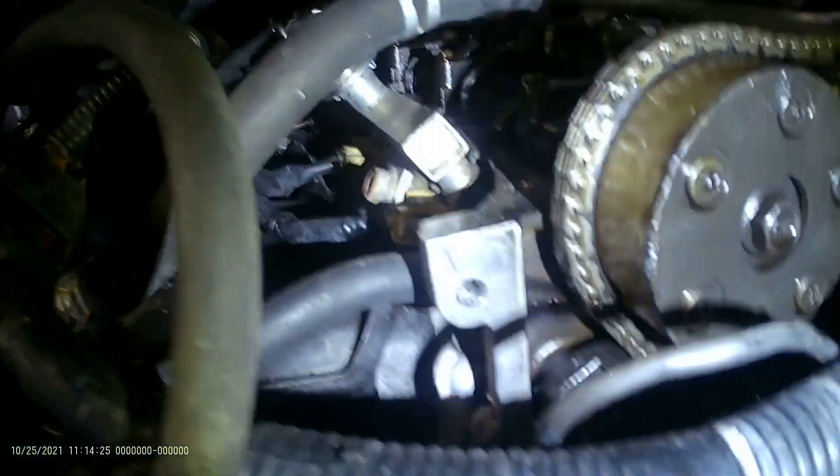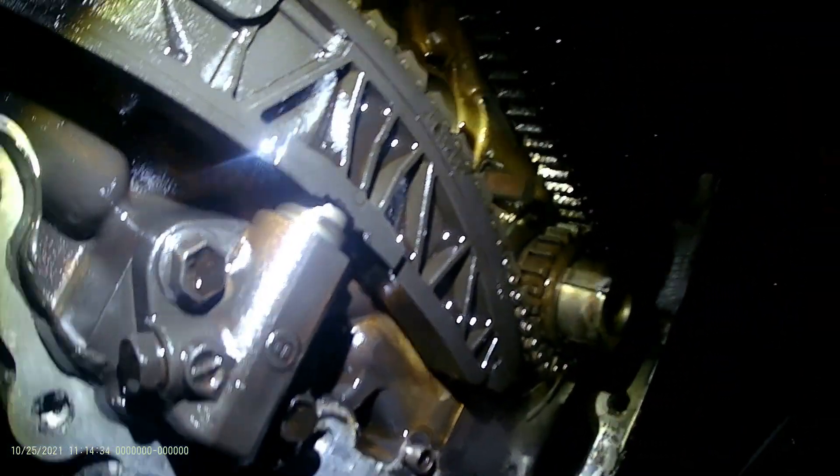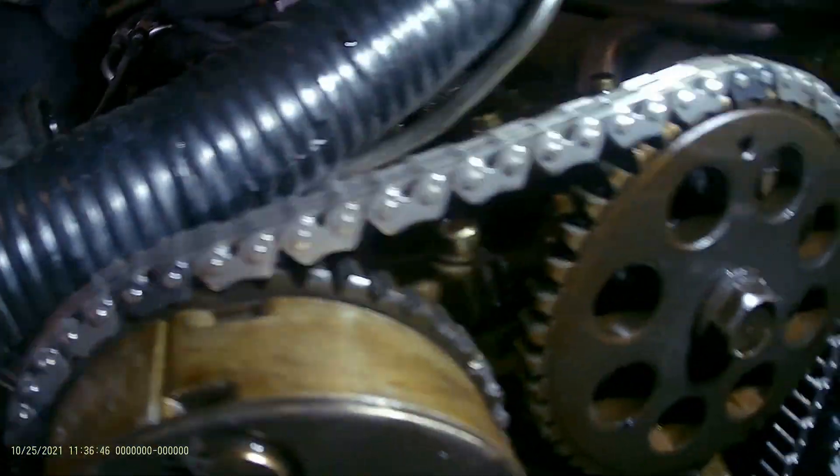Once you get those aligned, the next step we're going to do is take the timing chain tensioner out, and after that we're going to replace those two brackets. We already have the timing set.